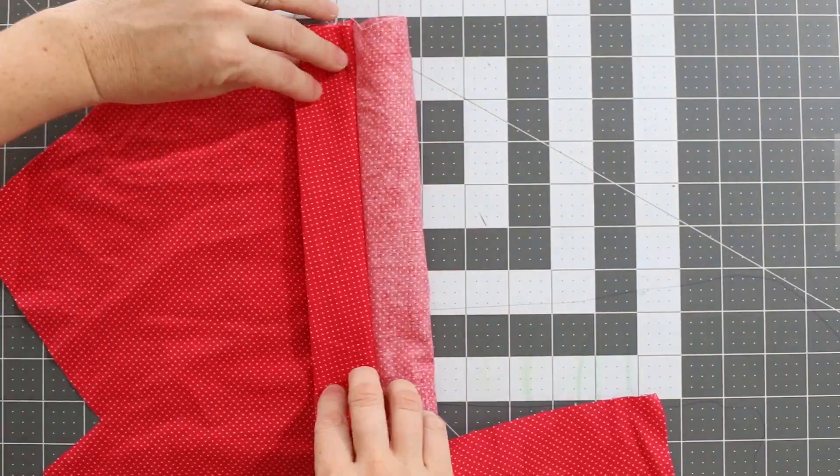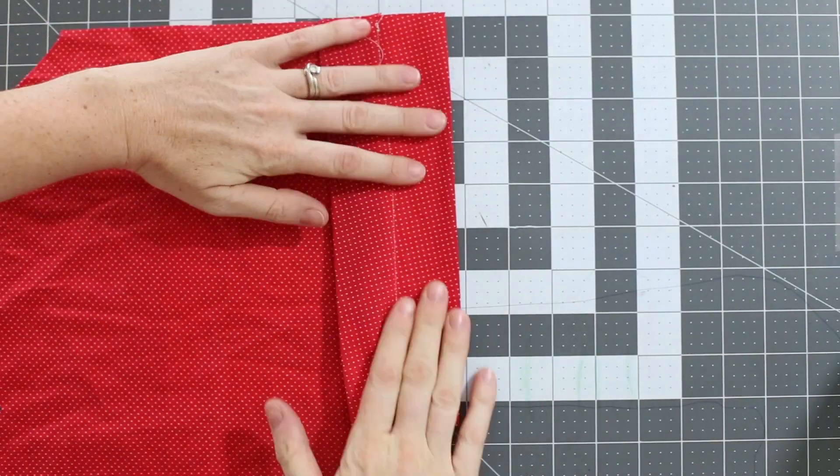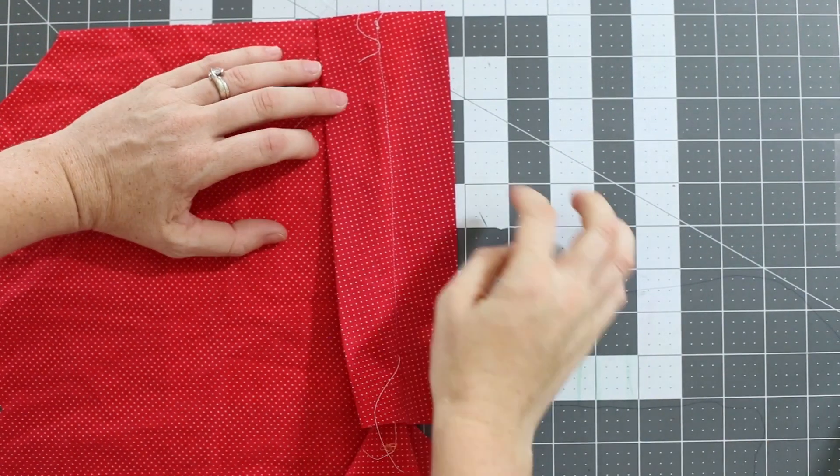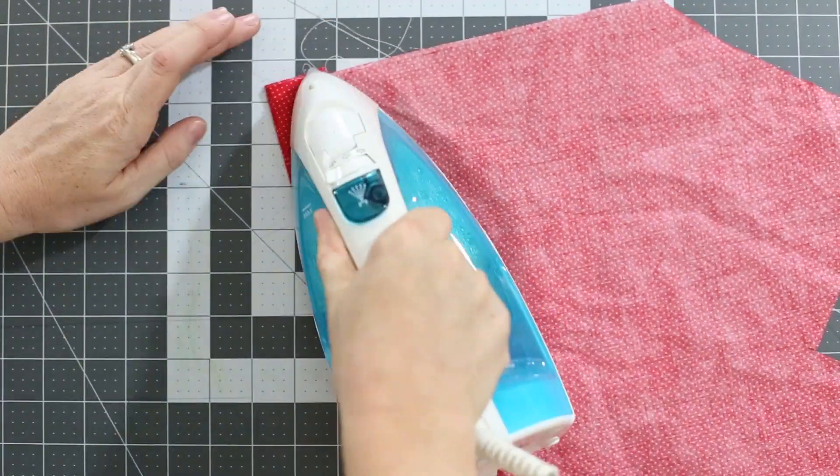Once that's done, go ahead and press that fold really well, as well as the fold underneath. Now you have the top portion of the placket which hides the buttons, and the bottom portion where you'll be sewing your buttonholes. See how pretty that looks on the inside?